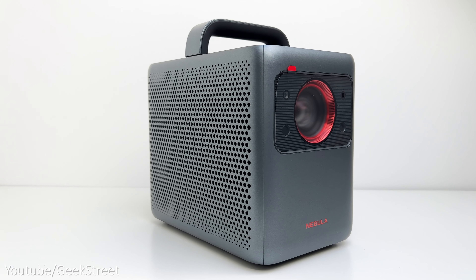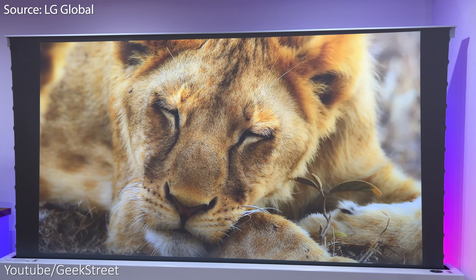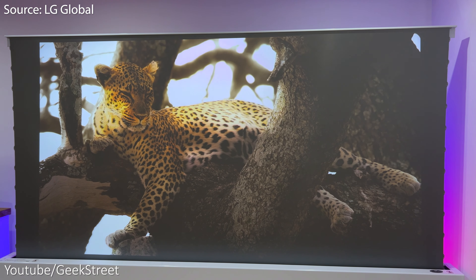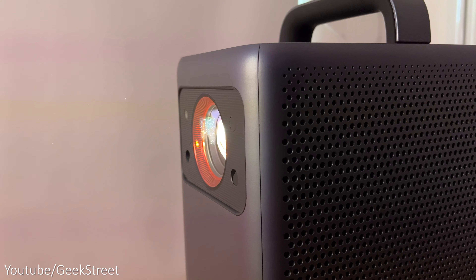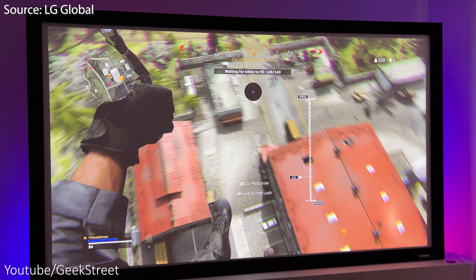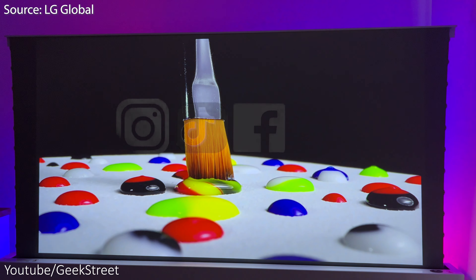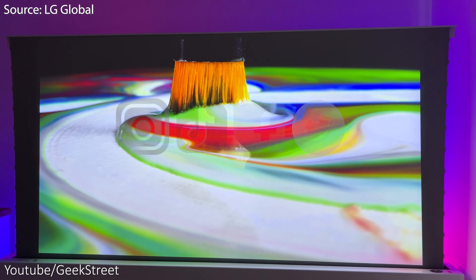I'll be taking you through the spec, testing out the picture quality during the day and night and with the lights on, in a room using an ALR screen which rejects ambient light, a standard screen, and projecting onto a plain white wall. We'll also see how well the speakers perform and test it out for gaming on the next-gen gaming consoles — the PlayStation 5 and Xbox Series X. I'll also compare it against my LG OLED TV to give you an idea of how well it performs in comparison.